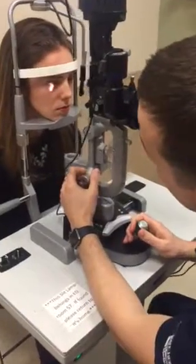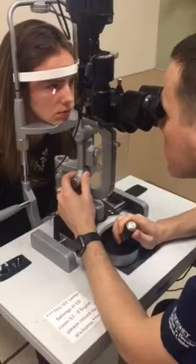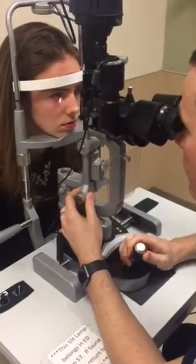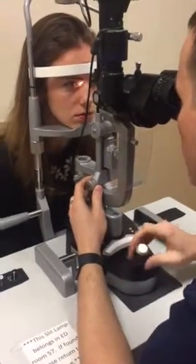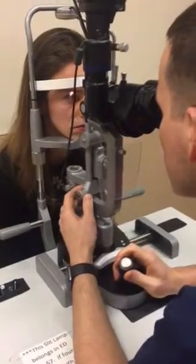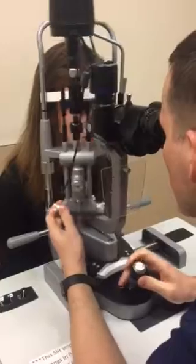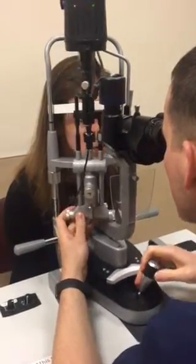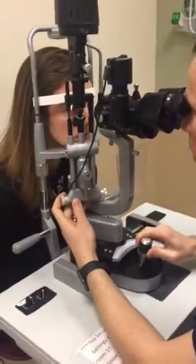For me, I start with the external structures. Looking through the microscope, I'm going to scan the cheek, look at the nose, look at the brow — you can see all of that. Now we're going to do lids and lashes. Looking down here, looking at all the eyelashes and eyelids — of course you can see the puncta. Scan up. Good.